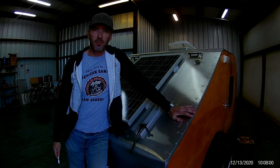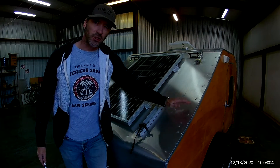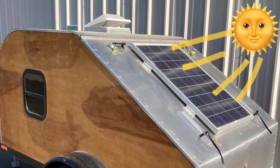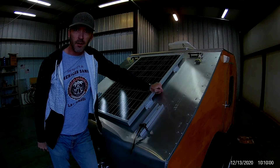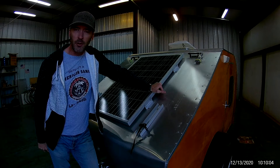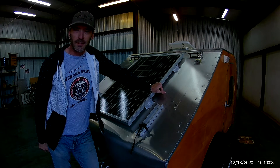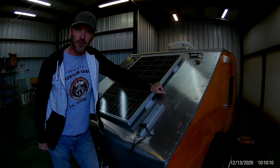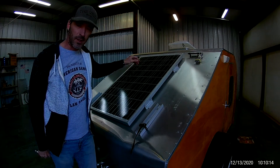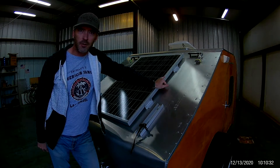Hello everybody, welcome back to Mark's Wheels and Wings. Today we're going to talk about solar. You know, it never fails that anytime we tow this thing anywhere we always get peppered with all kinds of questions about the custom build, where I got it, did I do it myself — but usually every single person asks about the solar system and how it works in this trailer. So we're gonna take a look at it, let's go check it out.